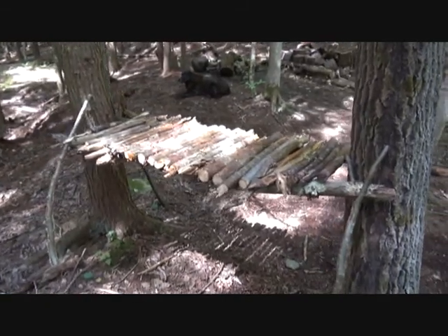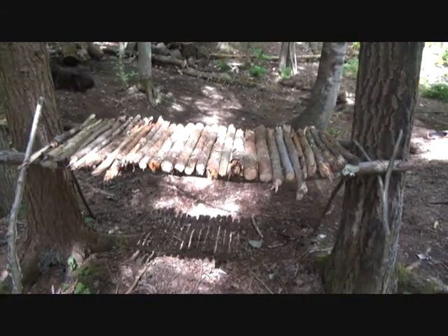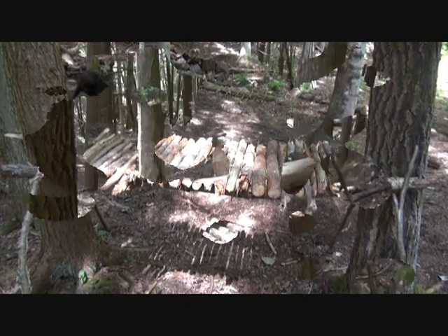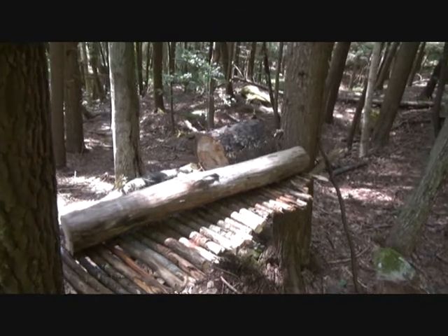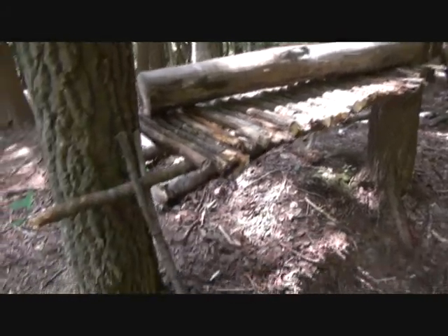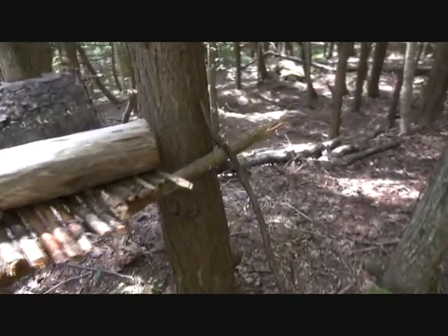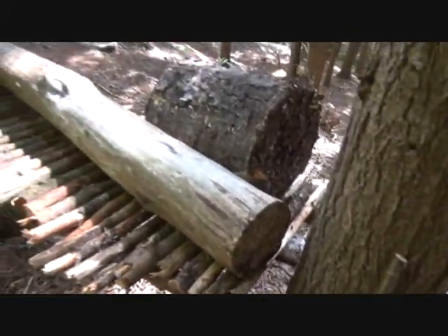Very simple. Nothing hard about it. The hardest thing you're going to encounter is breaking all your poles. Now let's see how much weight it holds. I took that log and that stump and put it on there, and you can see it's holding quite well — nothing but these skinny Y sticks leaning up against the trees with your poles. No cordage, and it holds plenty of weight for anything you want to put on there.